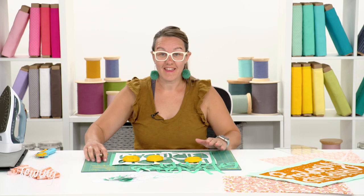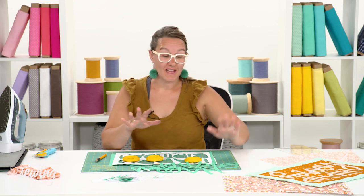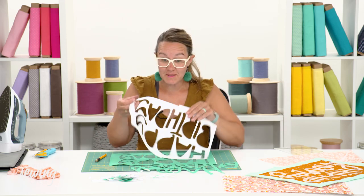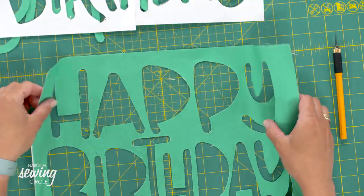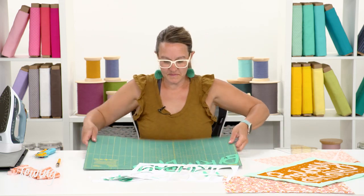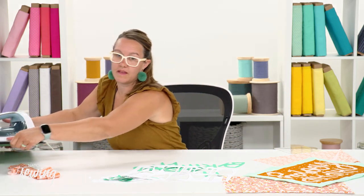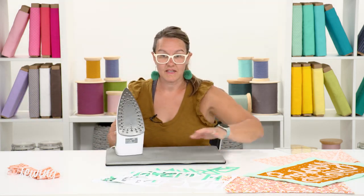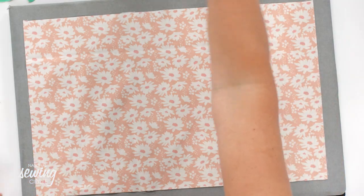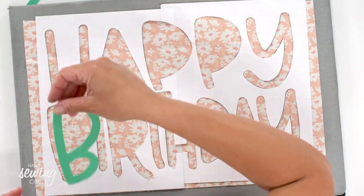Now that all of my letters are cut out and saved, I have my background all ready to go. I'm going to press my letters onto the foreground of the front of my placemat, so I'll grab my iron and pressing mat. I'm also going to save this paper piece - it can be a really cool background that you iron onto something else, so maybe don't throw that away. Now I have my iron and pressing mat, and I'm simply going to take the foreground of the front of my placemat, lay out my template which gives the spacing exactly how I want it, and start to lay out my letters.